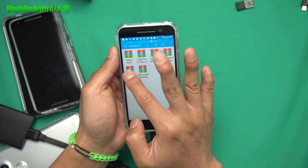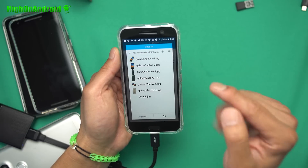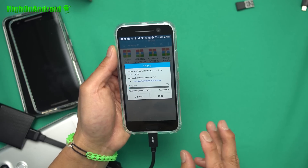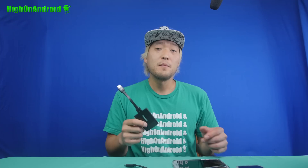Let's go ahead and copy one of these custom ROMs. We'll do a copy and paste it into our internal storage. You should get about 30 megabytes per second. The speeds depend on the phone you're using. Basically, you can connect an SSD drive to your phone without external power.